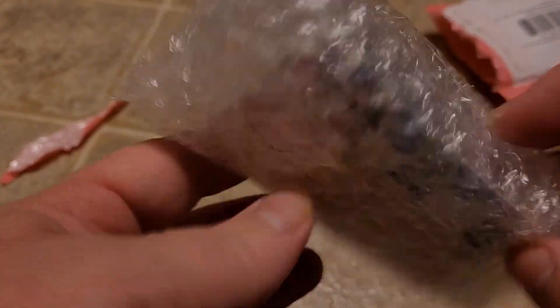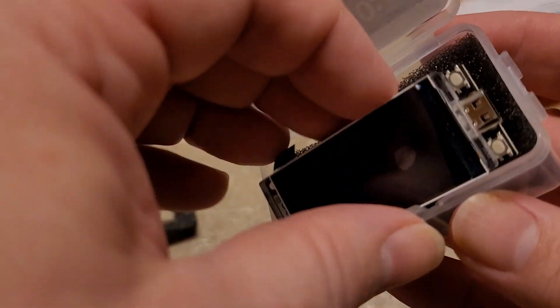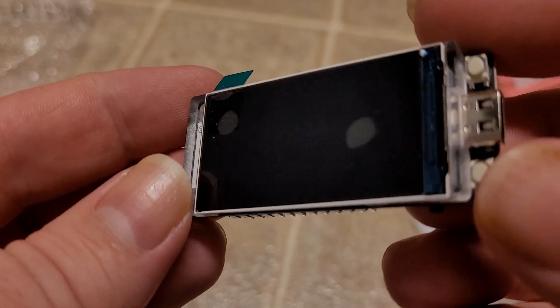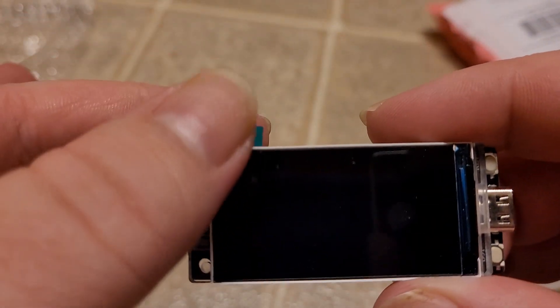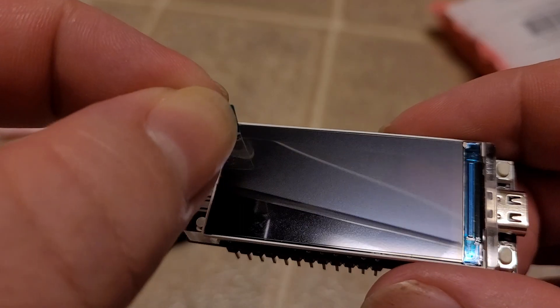Oh, yellow card — I bet this is the little legal one. Yeah, it's the chip all the nerds have been talking about. ESP32 chip with a massive display. I think I'm gonna remove the protector.